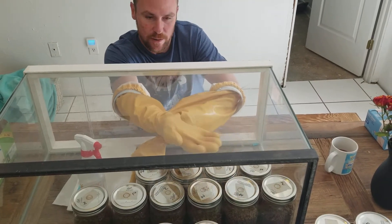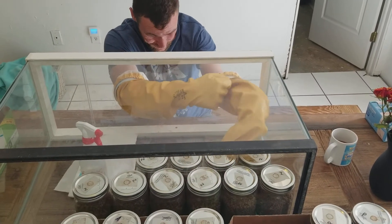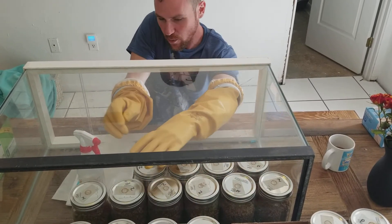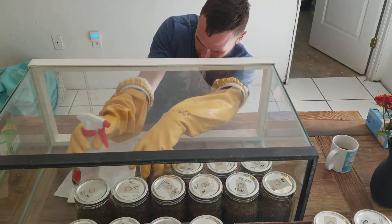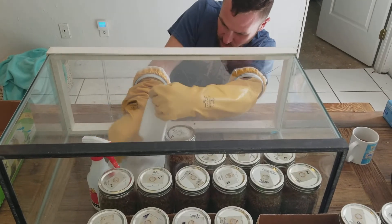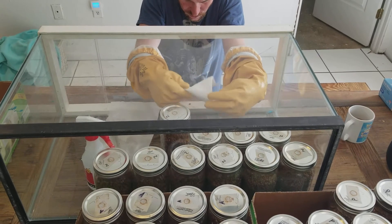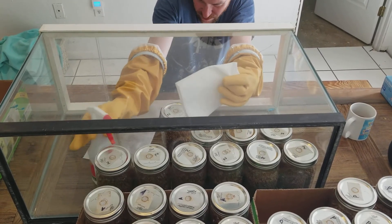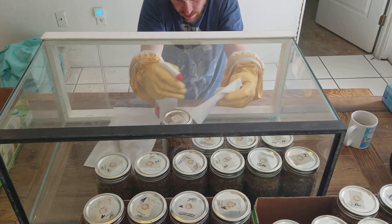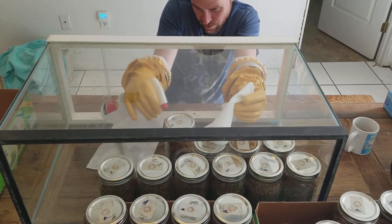I'm going to go ahead and start by getting my hands in the gloves here. In the glove box — the still air box — it keeps the air still in here and limits your exposure to air movement, and to spores and other germs or bacteria. Since we sprayed all the bottles off and they've been sitting in this kind of dense, alcohol-filled air for a while, it's pretty sterile in here.